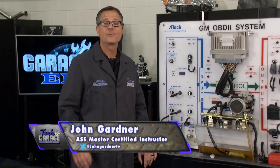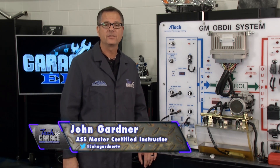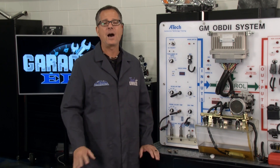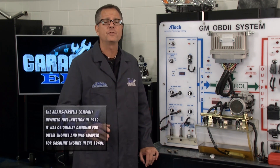Welcome back to Tech Garage presented by rockauto.com. We made it through all the inputs on GarageEd, so it's time to switch gears and talk about the outputs. The first one we want to look at is a fuel injector — that's one of the biggest players out there.